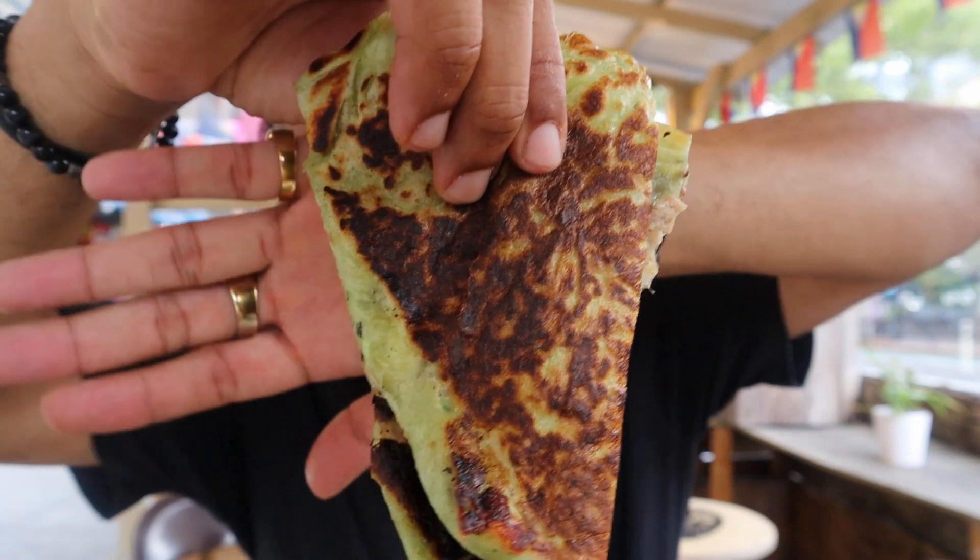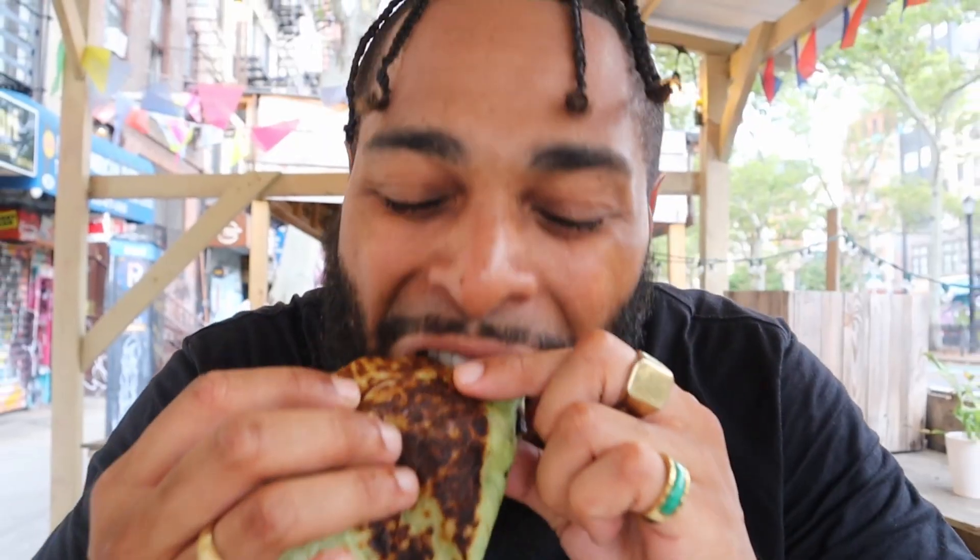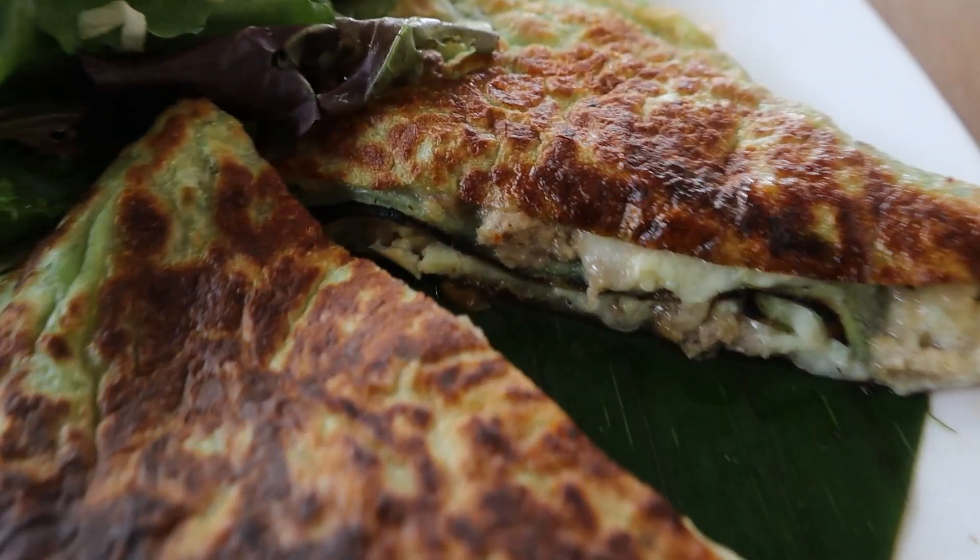Boom. Look at how well that thing is cooked on the outside - nice and crispy. Wow. It's different. I like it. I love how savory it tastes when you first bite into it. This is amazing, guys. The quesadilla is nice and flaky on the outside - it's like buttery, soft. It has a little bit of sweetness to it too. This is fire.